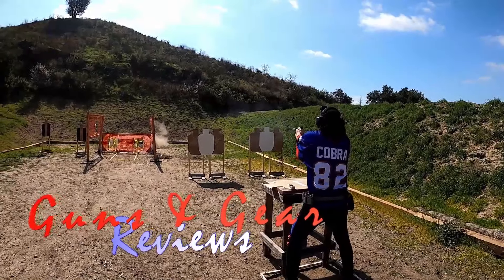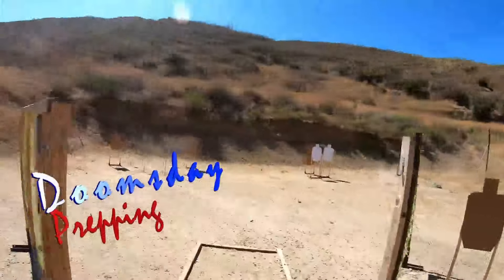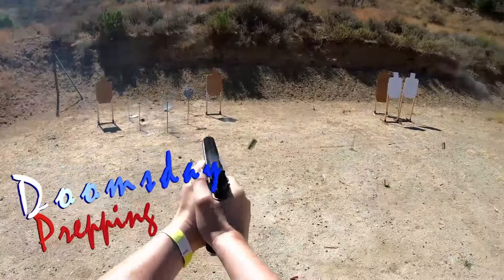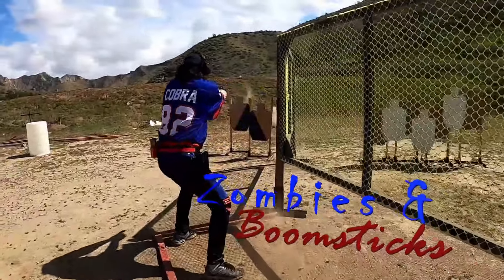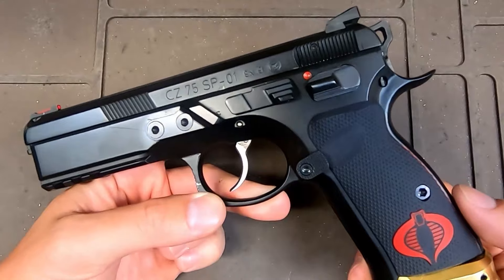If you have a CZ 75 series pistol and you're looking to upgrade some things, these are the top five things you can do. I am the average doomsday prepping dude, and as you can see on my SP01, I've upgraded and modded the crap out of this thing. I've pretty much upgraded or modified every single component you can on my SP01, so I can honestly tell you what I think are the top five things you can do to your CZ pistol to upgrade.